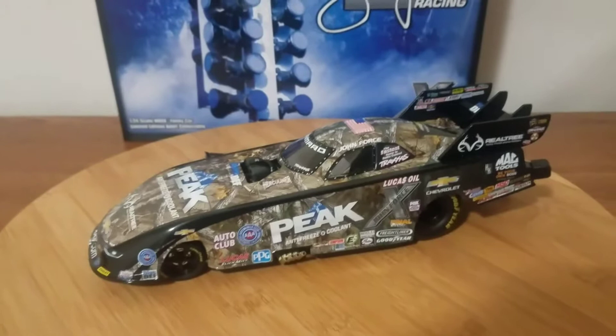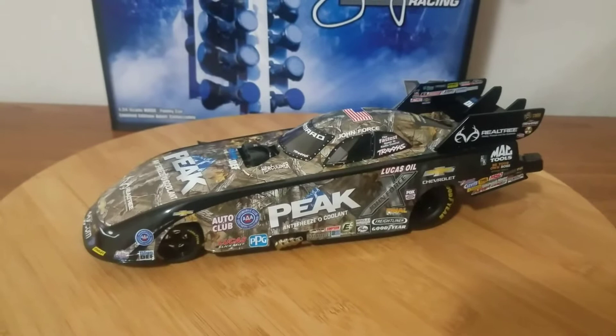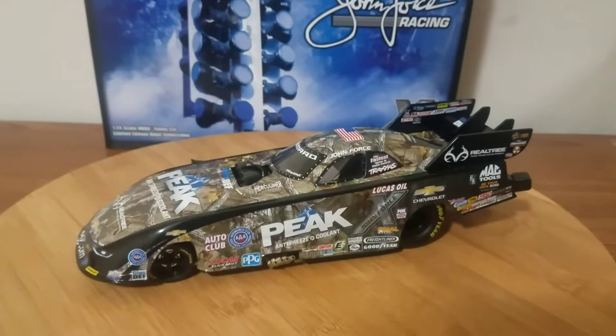What's up everybody, Jason back here with another diecast review. Tonight I will be reviewing the 2016 John Force Peak Antifreeze and Coolant Realtree Chevy Camaro, 1:24 scale, produced by Lionel Racing. Unfortunately it's nice but it has its problems.